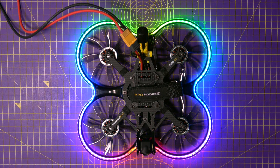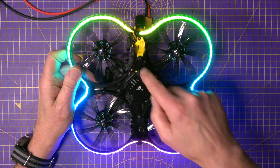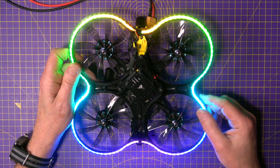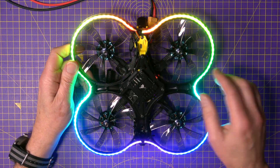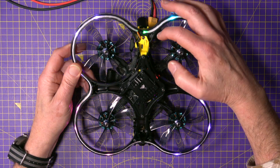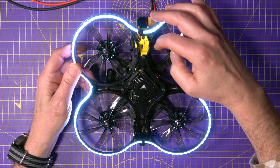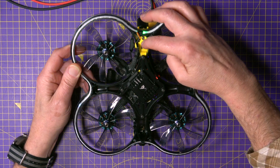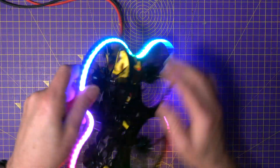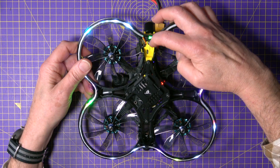Wow. It's pretty fantastic. And the nice thing is that because this only requires power, I've just found VBAT on the flight stack and ground, wired that up. I didn't bother with the yellow wire or finding a spare UART or anything like that because I'm going to control it with the app. But if you've only got power and ground, you can cycle through the different patterns just by pressing that button. These are super bright.